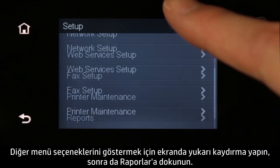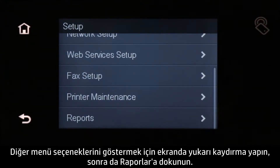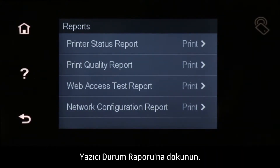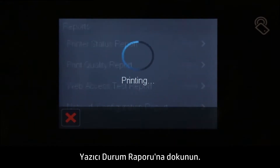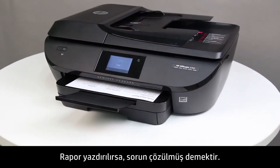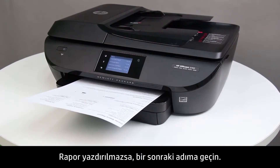Swipe the display up to show more menu options, and then touch Reports. Touch Printer Status Report. If the report prints, the issue is resolved. If the report does not print, continue to the next step.